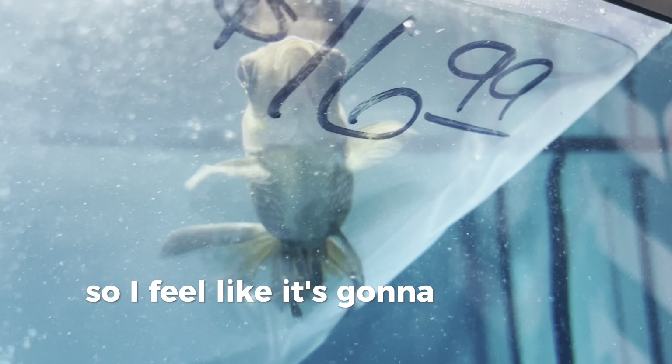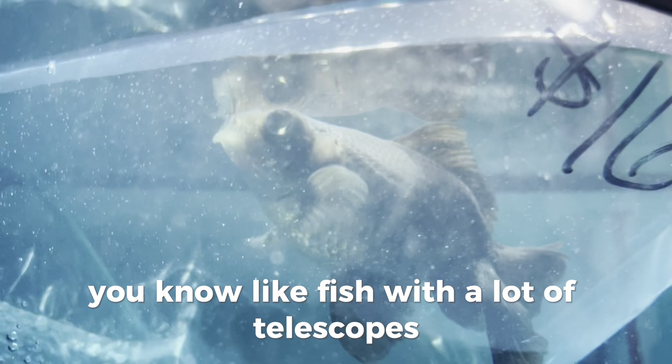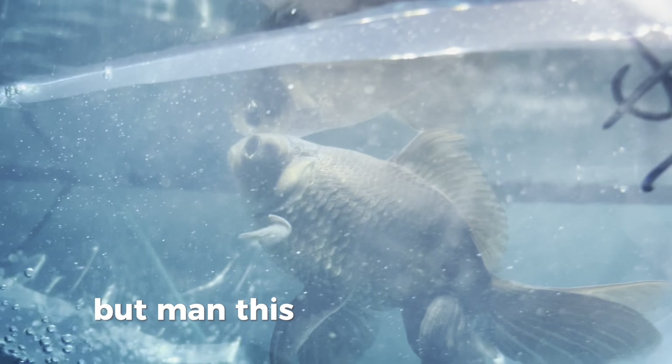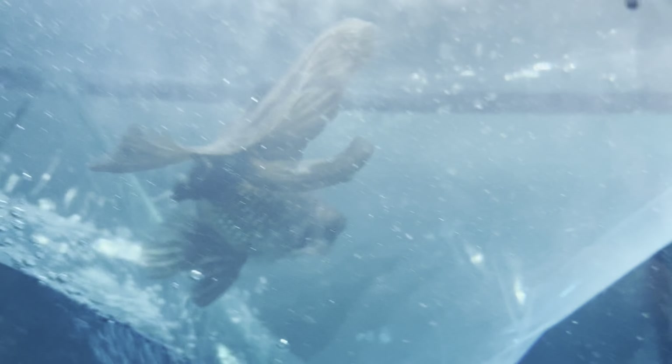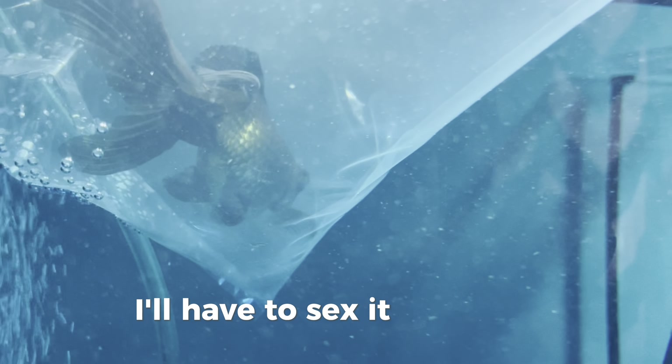So I feel it's gonna live a lot better life than a lot of fish with telescopes. But man, this is just such a nice fish. I'm not sure if it's male or female — I'll have to sex it. But yeah, let's add it into the tank. Oh, calm down buddy!